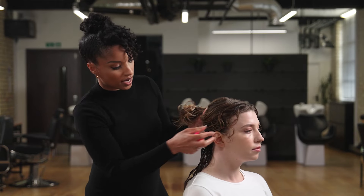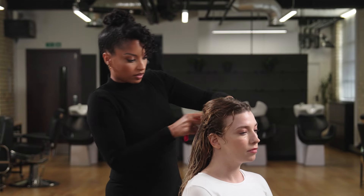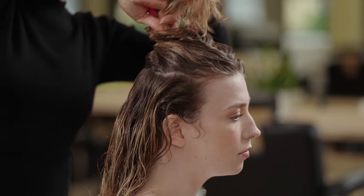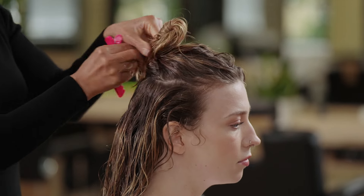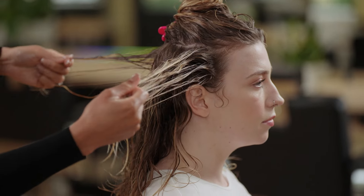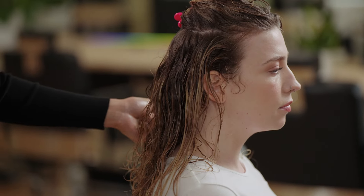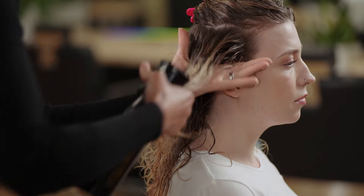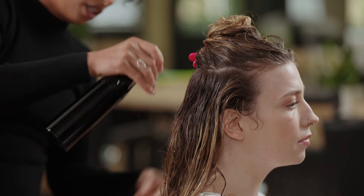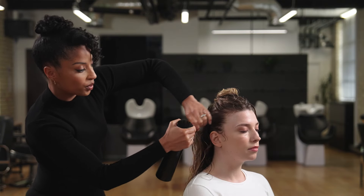I'm now going to take another section, going from recession to recession. Working with quite a lot of hair here, so working in sections is crucial — otherwise I can't ensure all the strands have been covered with a sufficient amount of product. I can see this part has started to dry, so I want to re-mist and wet that back down with a water spray, just to help the product distribute easily throughout the strands and ensure an even application. Always keep your water mist on hand because it will really help you with your styling process.